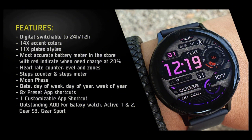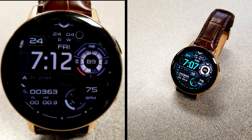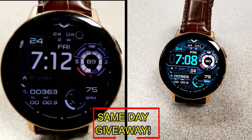If you want more information on the watch face reviewed today, simply do a search in the Galaxy App Store under the name of this face. The full details including the direct link are included right in the video description, and I'm also going to be giving away free coupons to random lucky viewers that comment below.